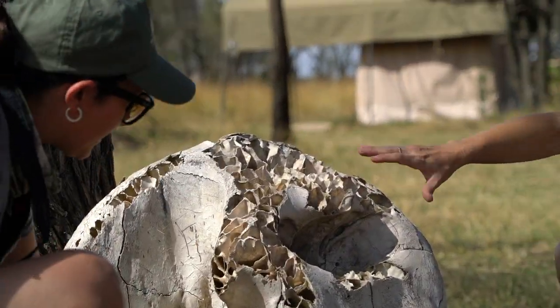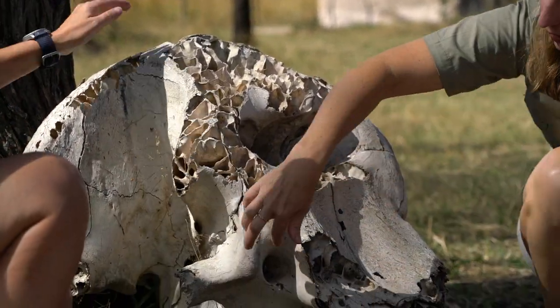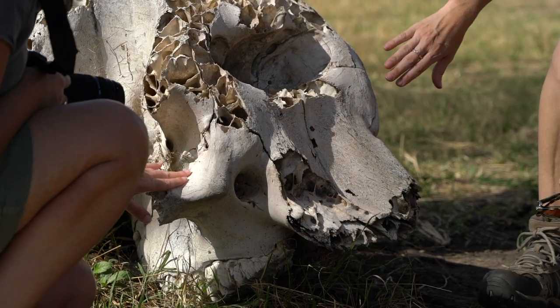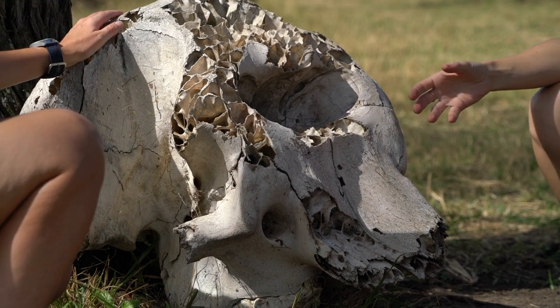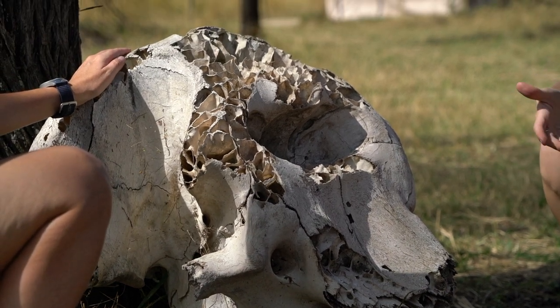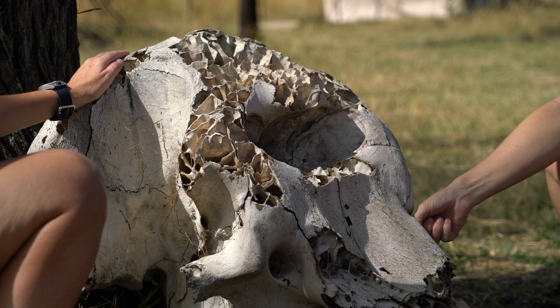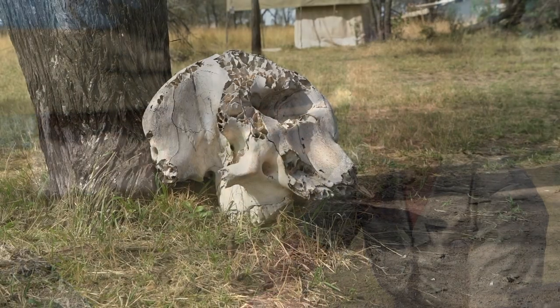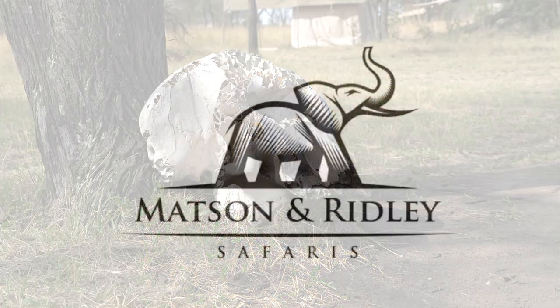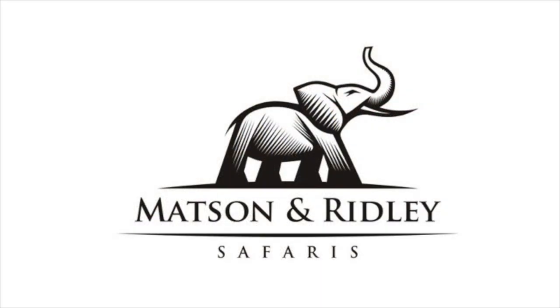It has a huge spongy brain as well, and these holes that you can see here are where the ivory would have been. A lot of people don't understand that when you get the ivory from an elephant, you actually have to kill it. The reason for that is the ivory is wedged right inside the skull, so to get the ivory out you've actually got to kill the animal, which is why they hack into the faces.